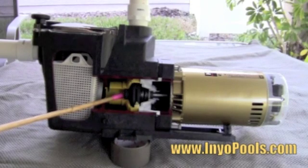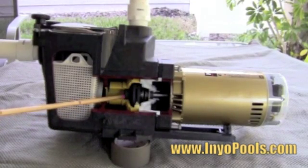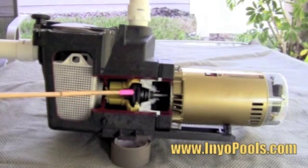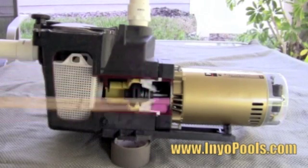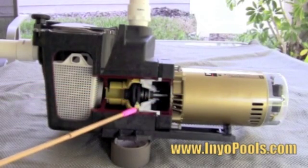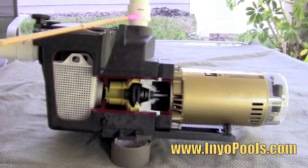The water first goes through the center of the impeller. The rotation of the impeller creates high pressure, which pulls water through the input port and pushes it out the output port. As the impeller rotates, water is thrown through slots on the side of the impeller, then pushed through slots on the diffuser and upward. This discharge port can sometimes be found on the side of your pump.